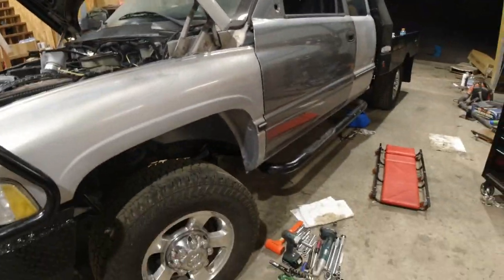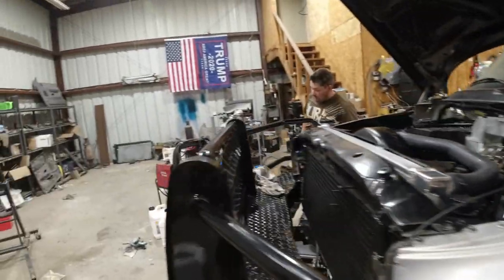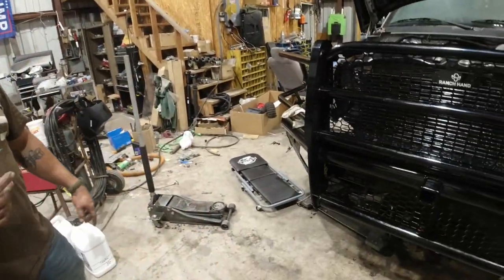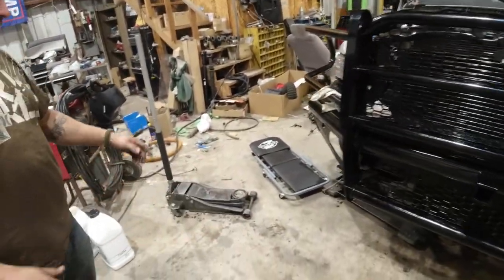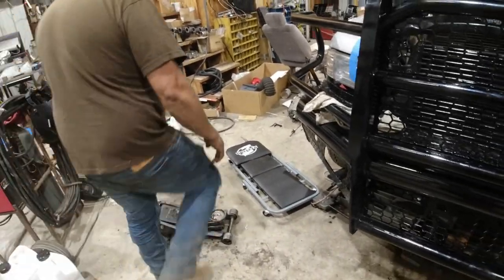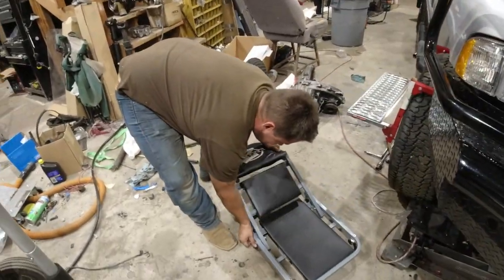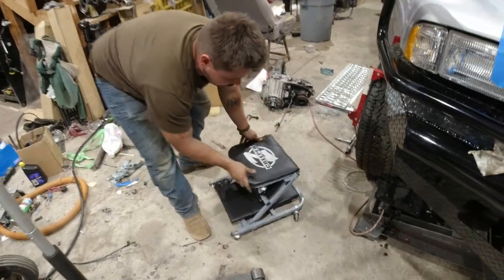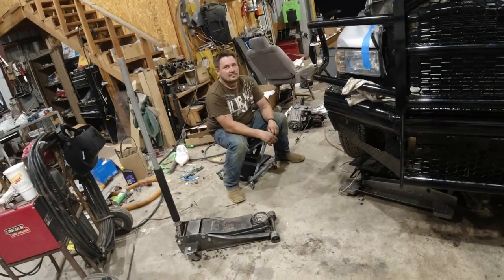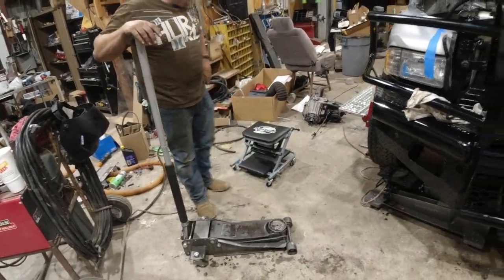We'll get the transfer case in in the morning and probably back this thing in. We need to buy another creeper — oh, you fixed a creeper? Yeah, he fixed a creeper. Austin was real proud of this thing but it's kind of a piece of crap — you got to pull the pin right there. He was like, 'Yep, we got a creeper and a chair,' and I was like, 'Really?' He goes, 'Yeah, it's one thing.' It does alright.